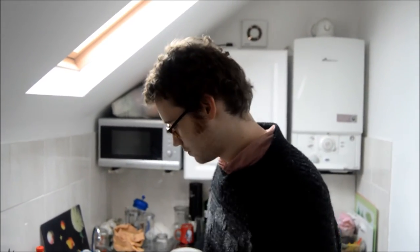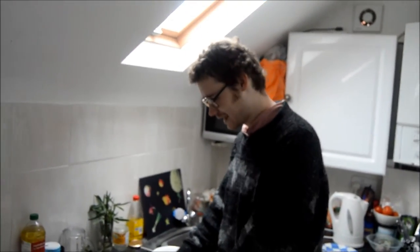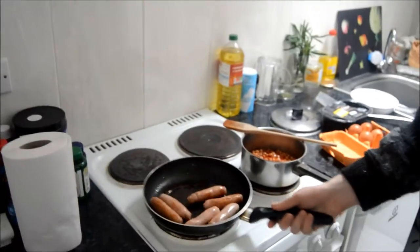But today we're making something slightly different, just because it's time intensive and I'm a busy working man. So today I've got my sausages going there. That's a bit of meat, a bit of protein. Starts the day in the right way.